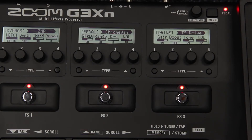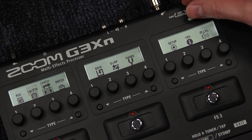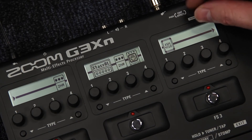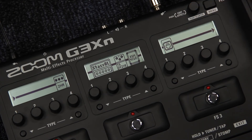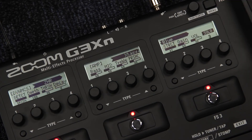To reorder your effects chain, press menu, then use the control knob to find the Chain option and select it. Use the control knob to highlight the effect you wish to move, then push the knob in to select it. To exit any option on the menu screen, simply press the menu button — this will take you back to the home screen.